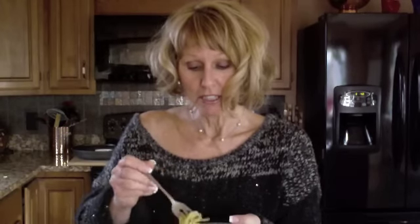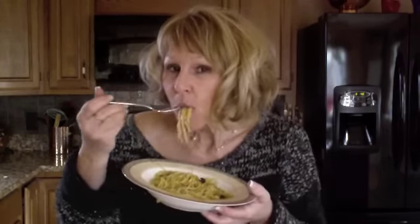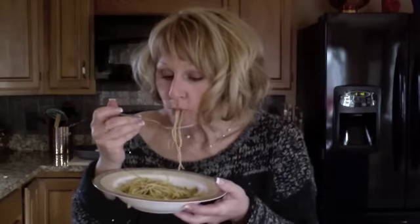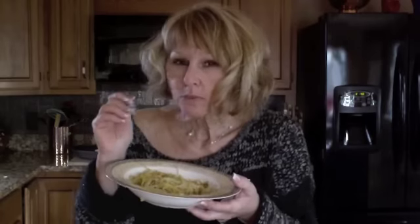Wow, does that smell good? This is your fennel, red onion, saffron, pine nuts, and raisins. Wow, that is really good! The fennel is so sweet. That's so good. The raisins are a little plump and juicy. The fennel still has a little bit of a crunch to it.